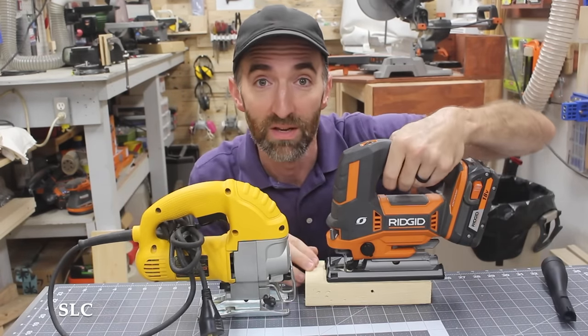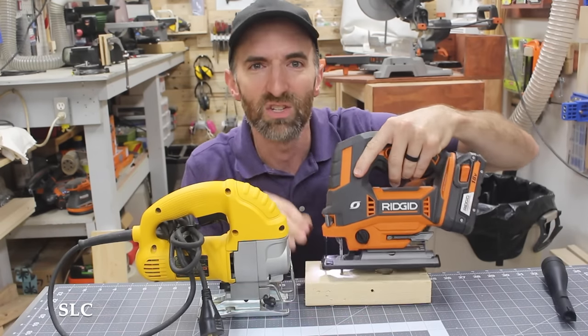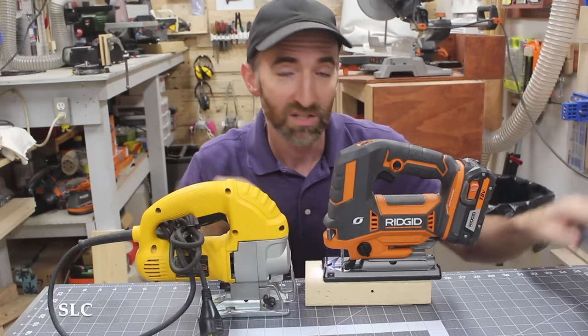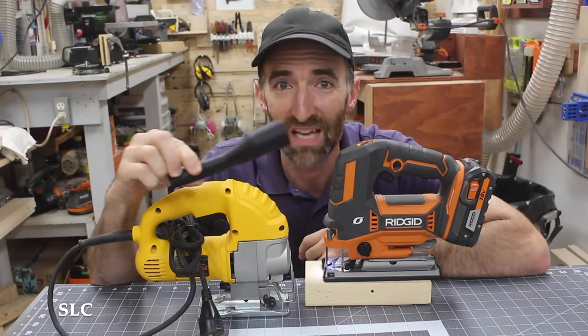Depending on the jigsaw you buy, there could be other options. For example, on this one there is a little bit of a light there, as you can see right there. That'll allow you to see exactly where you're cutting a little bit easier. Some other options may even be dust collection, but I normally don't even use this — I just clean up afterwards.